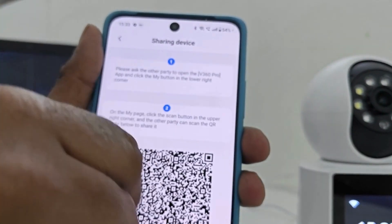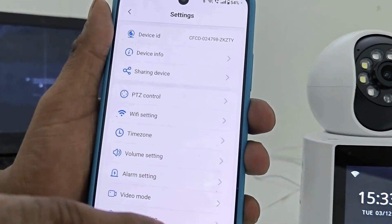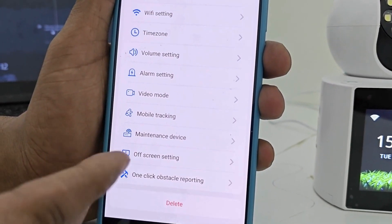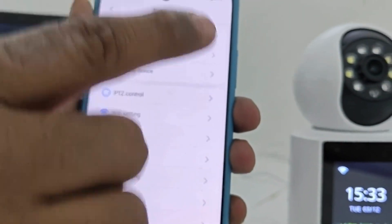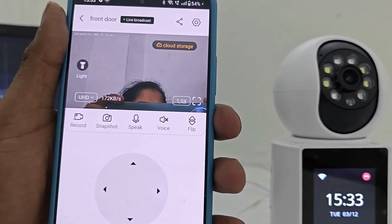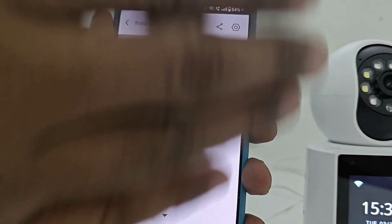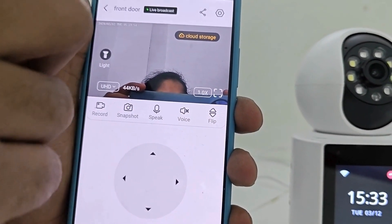Device share कर सकते हैं और simple QR लेकर scan किया, दूसरे device में share हो जाएगा। तो काफी feature rich है — इसमें off-screen mode है, maintenance device है, one click obstacle reporting है। इसमें best zoom है, video calling है — ये पूरा रहा app और अब मैं इस camera को quickly install करके दिखाता हूँ।